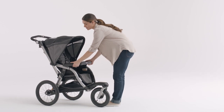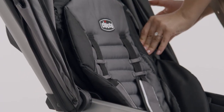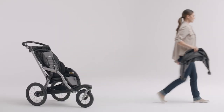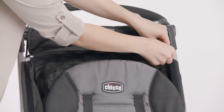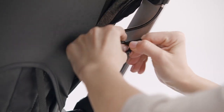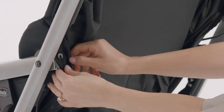To remove the seat from the stroller, start by removing the bumper bar and canopy. Then unzip the seat back fabric at the top of the seat back. Unbutton the two fabric tabs located at the back of the stroller behind the armrest.